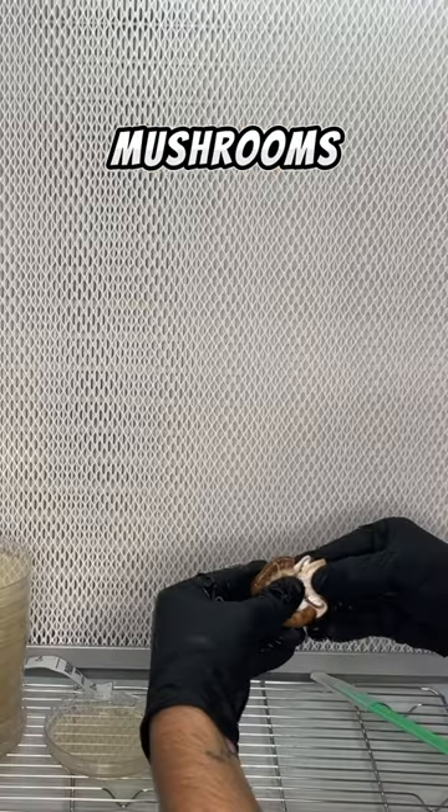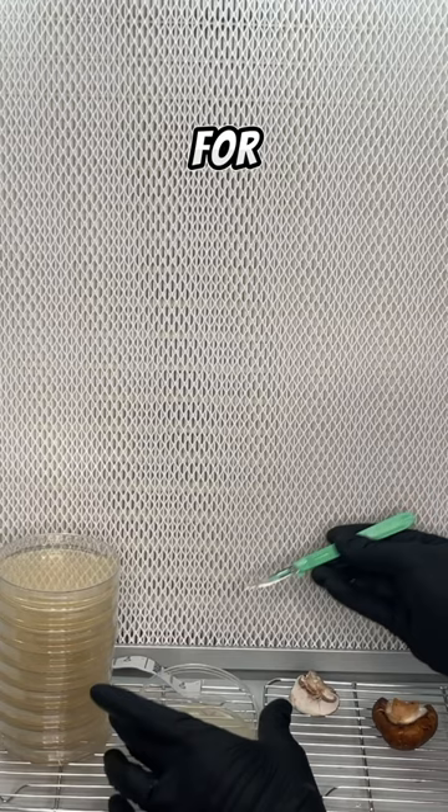You can grow button mushrooms by ripping one in half and putting the sterile tissue on an agar plate for it to grow. And once it's fully colonized, you can use the agar plate to make grain spawn.